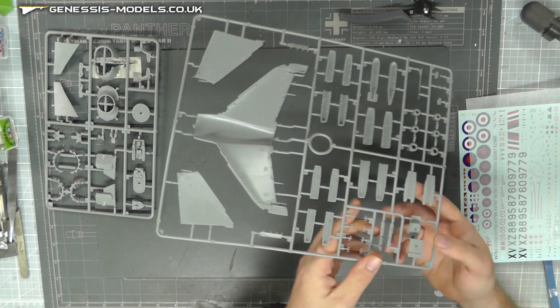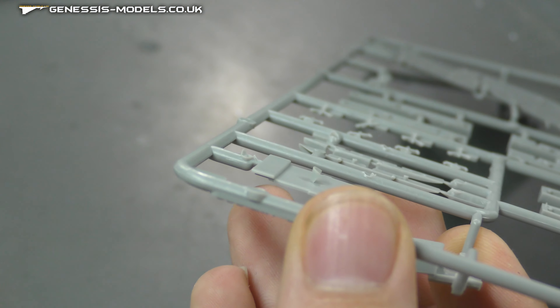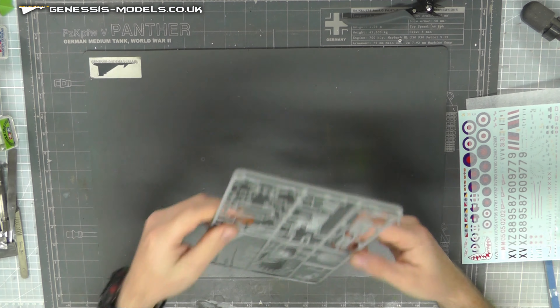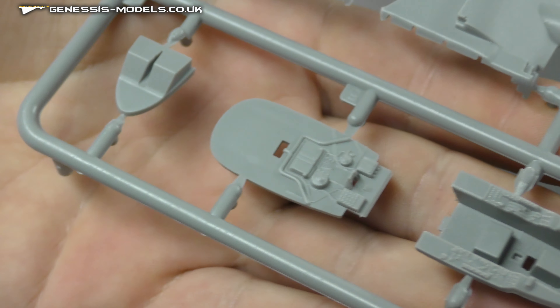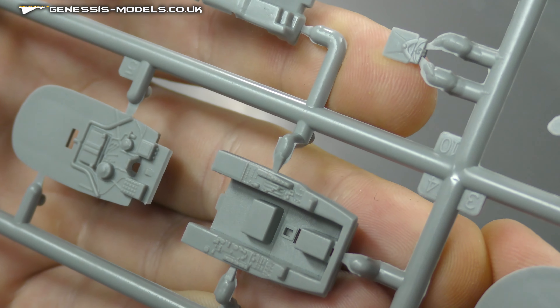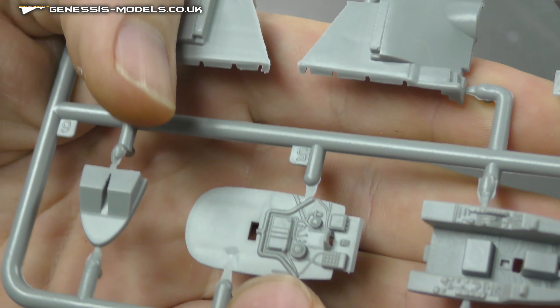Flipping it over — we do have some ejector pin marks, but that's in a non-conspicuous place and we can cut them back quite easily. We have our actual cockpit tub, and you can sort of nicely see buttons and dials and stuff on there giving us a nice bit of detail.